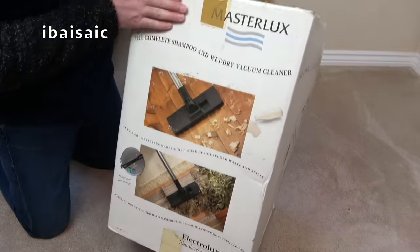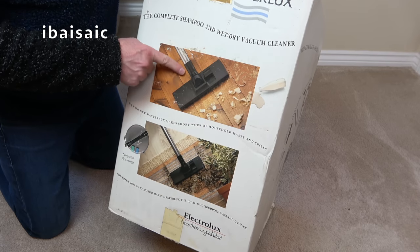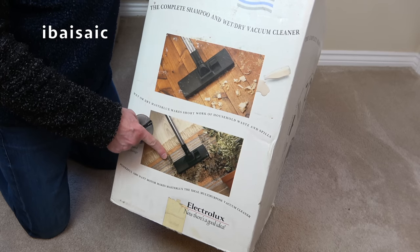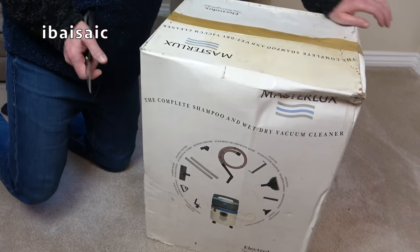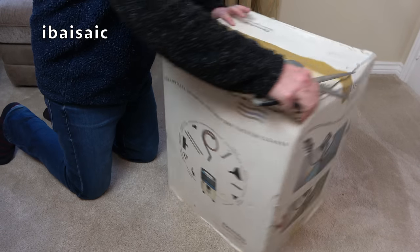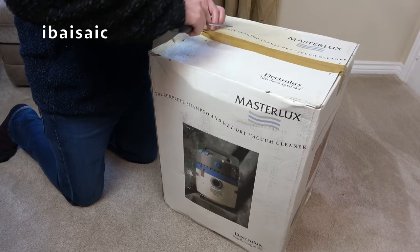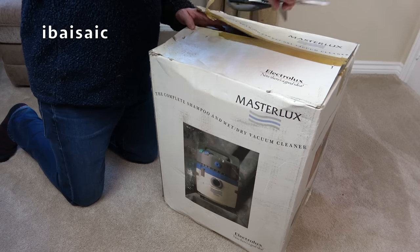On this side of the box we've got the dry use, showing it cleaning up after some DIY project. Then there's a flower pot — flower pots seem to get spilled a lot. Lots of wet and dry multi-function vacuum cleaner brochures and boxes often feature a flower pot knocked on the floor, possibly by a cat.